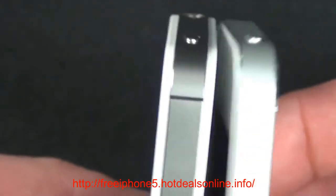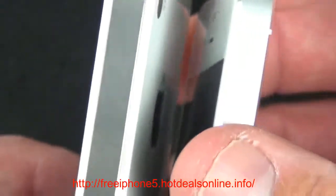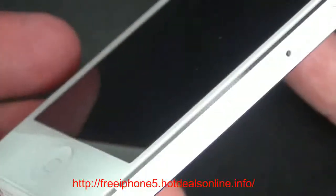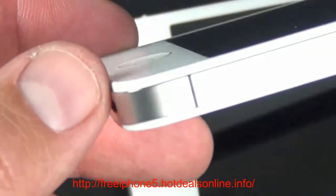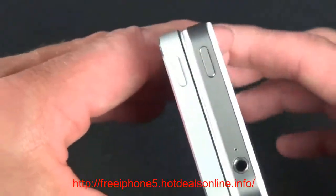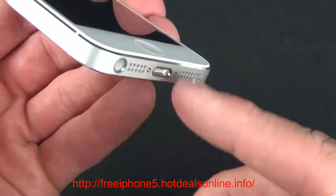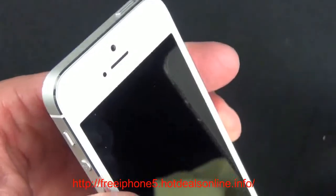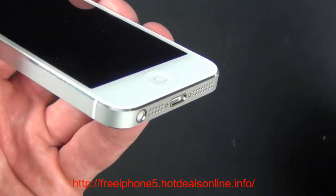Looking at them side by side you can see the thickness difference and also the thinner plastic bezel around the glass. Apple was able to thin out the device thanks to new in-cell touch technology versus the ITO layer that used to lay over the panels on the iPhone 4 and 4S. The iPhone 5 also has three microphones: one in the earpiece, one right behind the camera, and one at the talking end. The iPhone 4S had just one up top and one at the bottom. This also gives the iPhone 5 active noise cancellation — the earpiece can cancel out ambient noise to help you hear calls better.